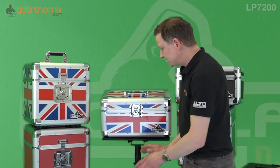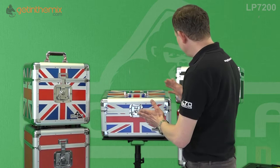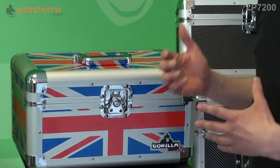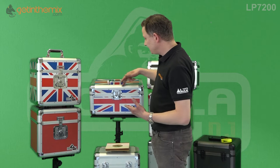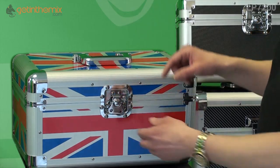They're designed to take 200 vinyl — 100 either side inside the case. The build quality is fantastic. They're very lightweight, weighing only about three and a half kilos, but they're very strong. They're aluminium-framed with aluminium silver around all the edges and really strong ball corners.